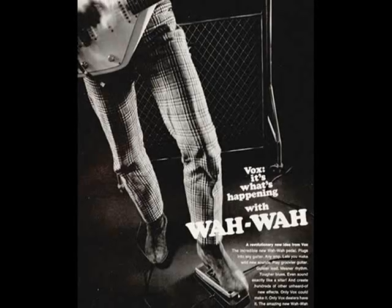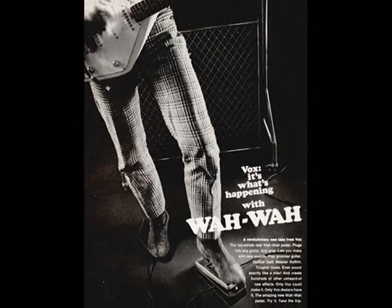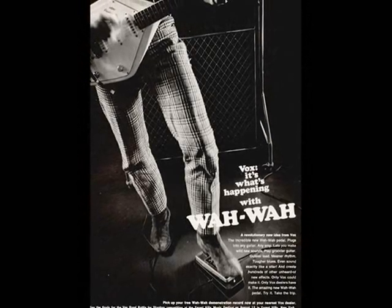If you're a professional musician or want to sound like one, get with the new Fox wah-wah pedal at your Fox dealer. Now!